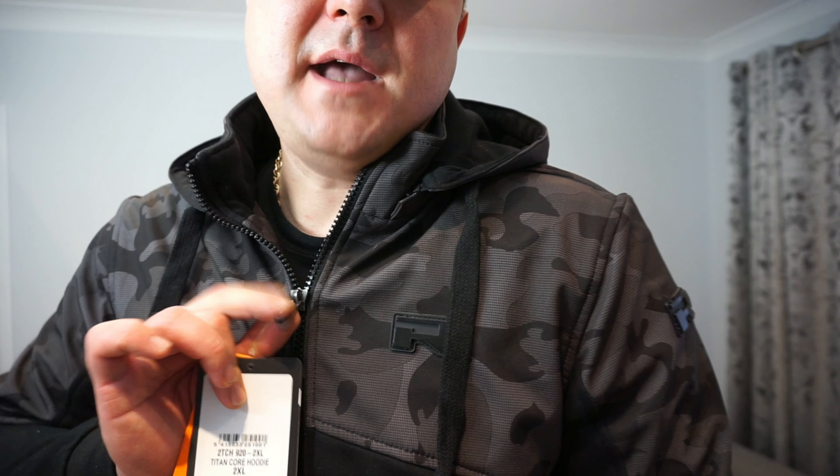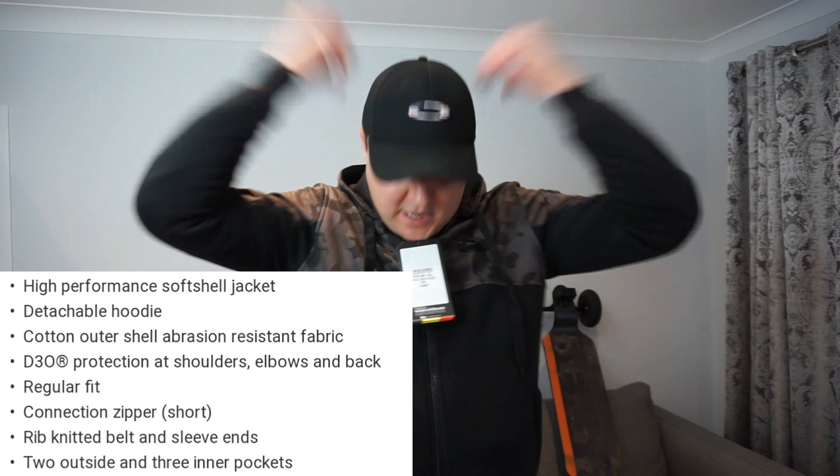Let's put it on and see how it looks. These jackets come in different sizes — this one here is 2XL, however it is a little bit tight on me; I think I need to upgrade to 3XL. You've got a really nice quality zipper on it with a rubberized pull.